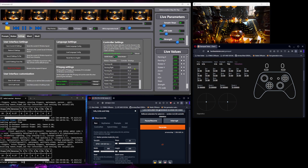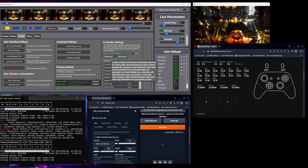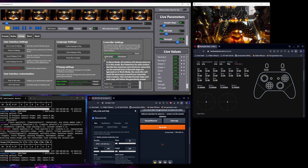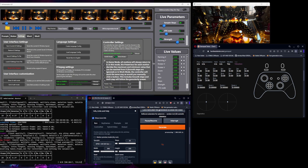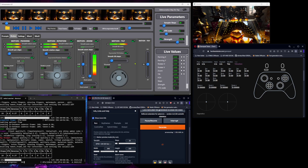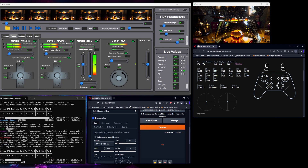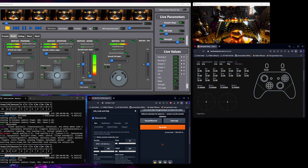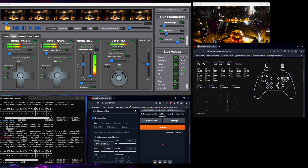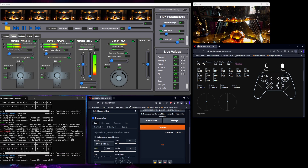There are two different settings: game mode and work mode. You can hover to read the tooltips to see how they work. In game mode, when you're not touching the controllers there's no input, as you can see for example on the zoom motion.